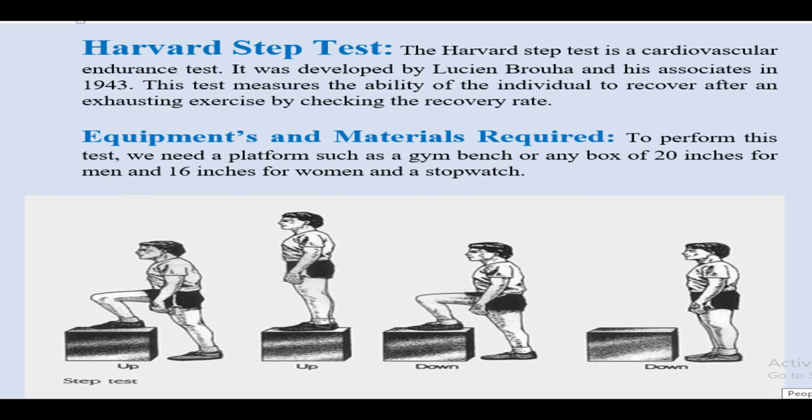One such test is the Harvard Step Test. The Harvard Step Test is a cardiovascular endurance test. It was developed by Luciene Brouha and his associates in 1943. The test measures the ability of the individual to recover after an exhausting exercise by checking the recovery rate.